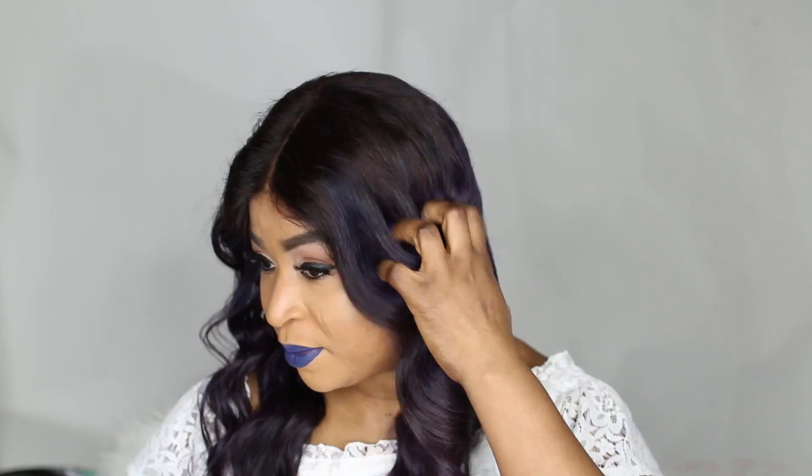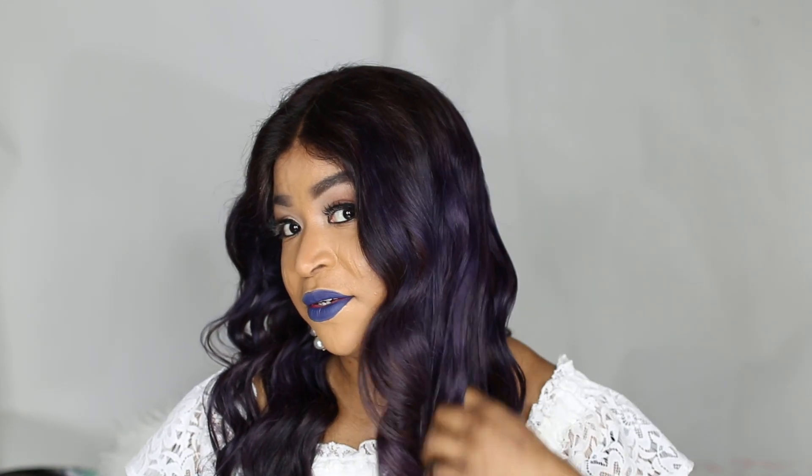Hi guys, welcome back to my channel. Today I'm showing you how I achieved this purple shade with brown undertone. I am a huge fan of this hair — it's the best hair I've tried so far when it comes to bleaching. I bleached it before changing the color to purple, and I'm quite surprised that the hair maintained its moisture completely.